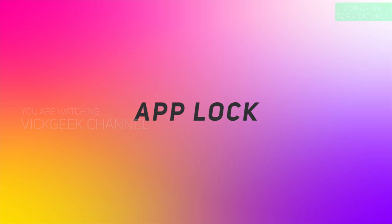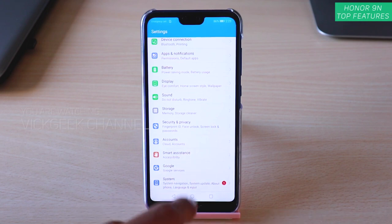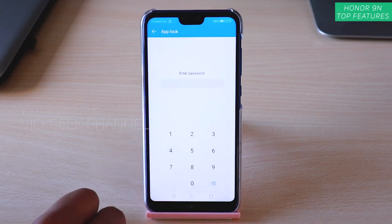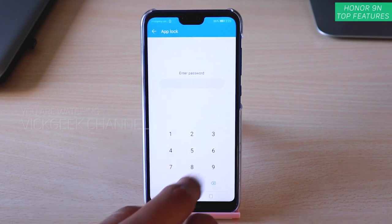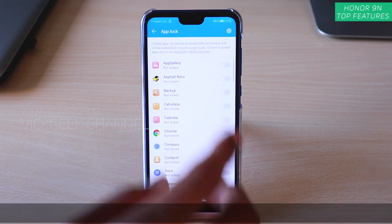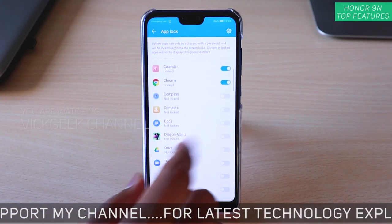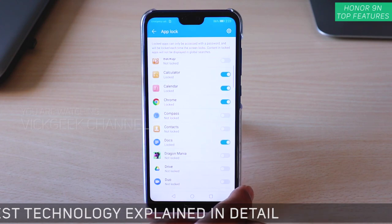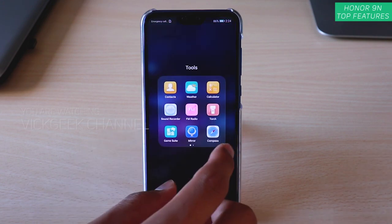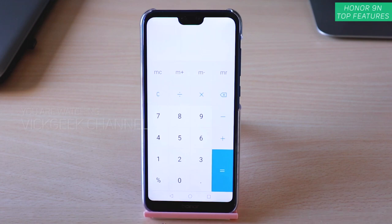Another important feature is App Lock — how to lock applications on the Honor 9N. Go to Security and Privacy and find App Lock. Enter your password; for demonstration I'll use 1234. Now you can lock any application — for example, enable Chrome or the Calculator app. When I try to open the Calculator, it asks for the password, and once entered, the app unlocks. This is how you lock applications.